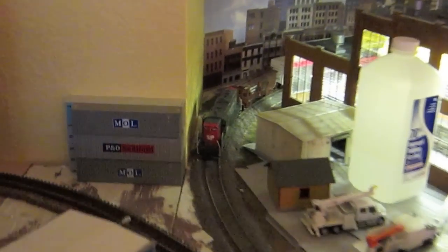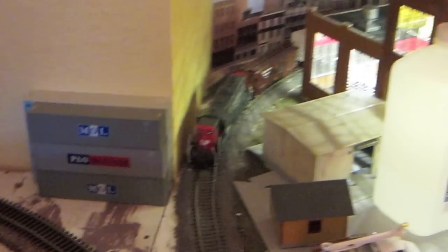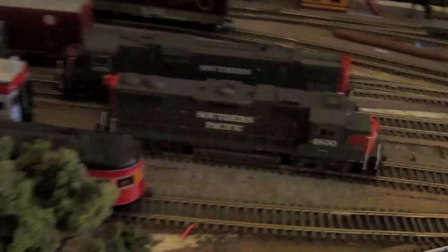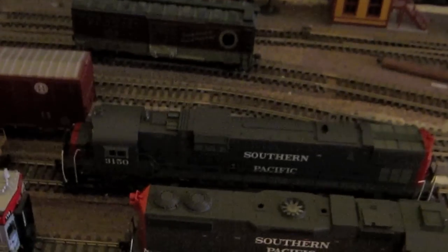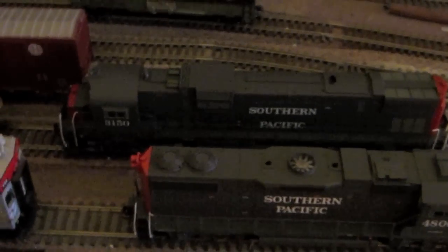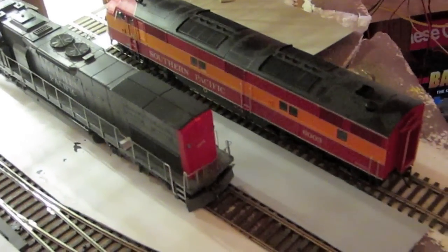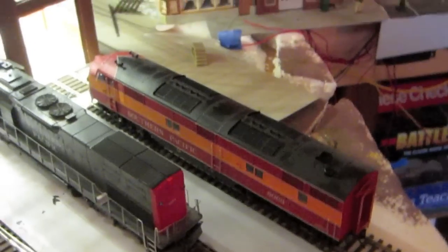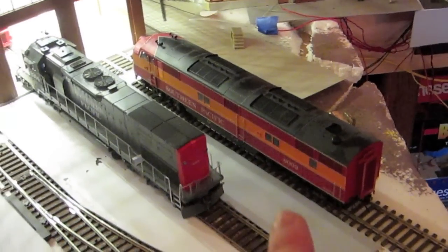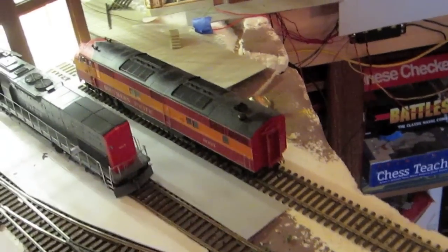Back here we see a GP9 Phase 2 Southern Pacific — this is an Athearn Genesis with sound. Over here is a GP38-2 with sound, and there is a Bowser C630 large nose logo with DCC and sound. And then over here we have an E8 or E7 — I keep forgetting which is which — but this is a third locomotive. I have two others; this one has sound, so I have two A units, one with sound, and then the B unit without sound.